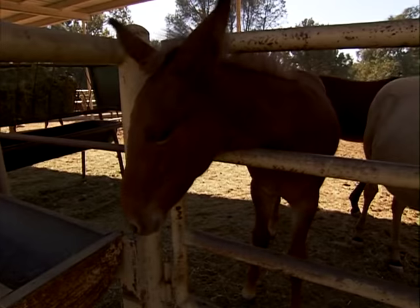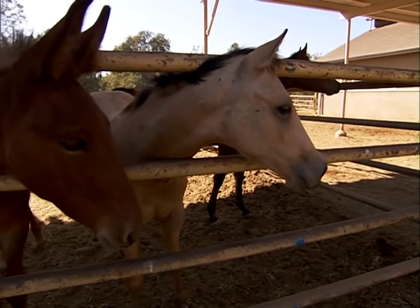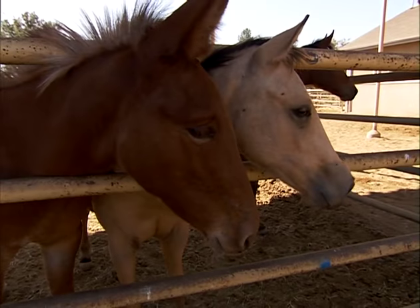In foals, this is the preferred method because the mane hair is usually too light and doesn't yield a very good root follicle. The root follicle is the most important part of the sample because that's where the DNA comes from.